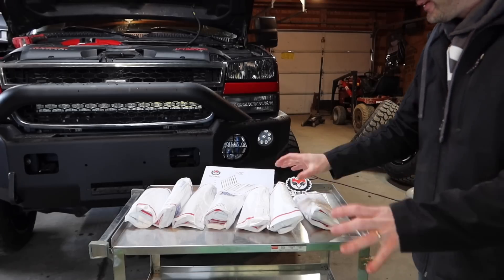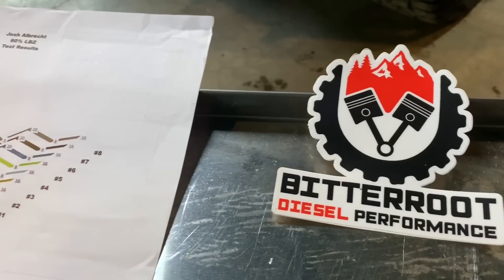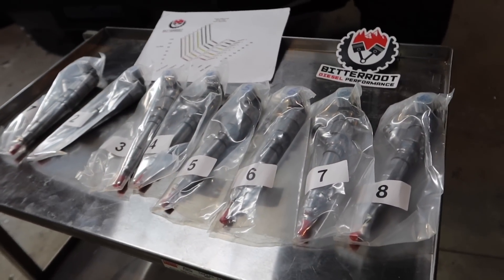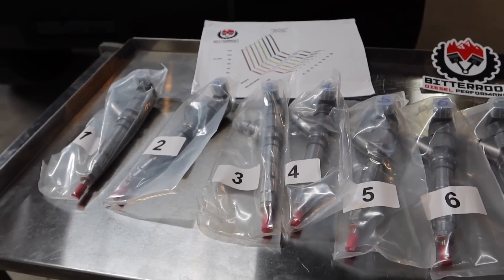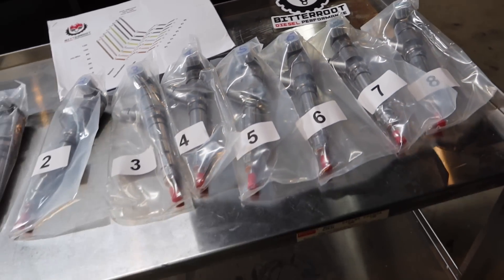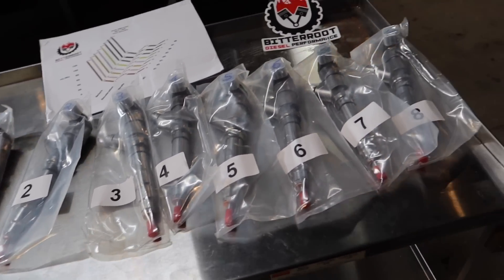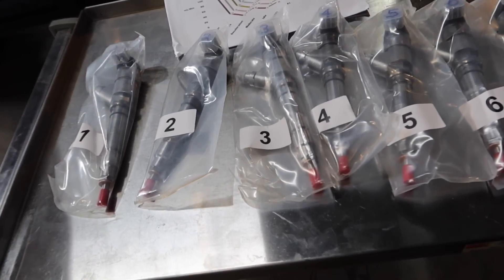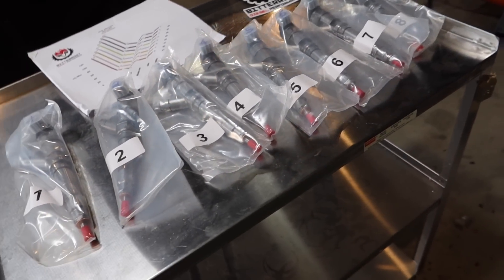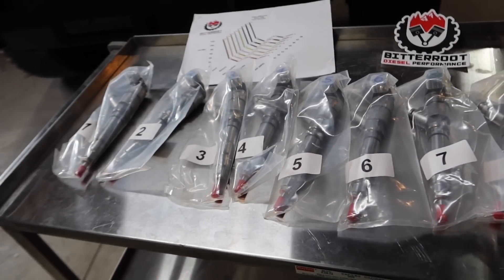I'm going to skip the drama and just take all these out of the packages. Ladies and gentlemen, you're looking at a set of remanufactured diesel injectors for a Duramax — specifically for an LBZ. This company's name is Bitter Root Diesel and I'll leave the link in the description. I spoke with the owner and he hooked you guys up with a coupon code — same thing: 'Truck Master' for five percent off.